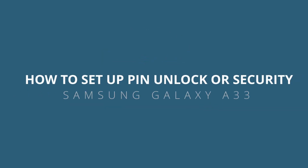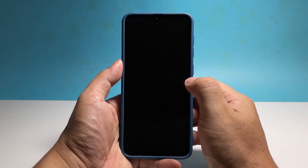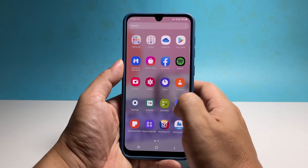In this video, we will show you how to set up the PIN security on your Samsung Galaxy A33 to secure your phone and data in it. There are other security options you can choose from, but the PIN or the pattern is often treated as a backup.